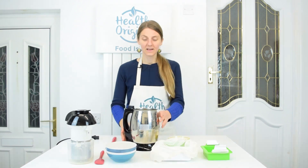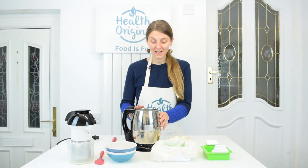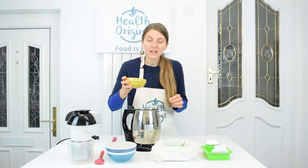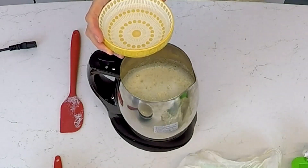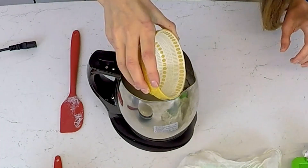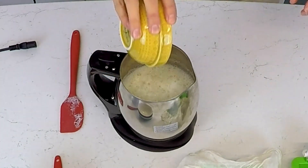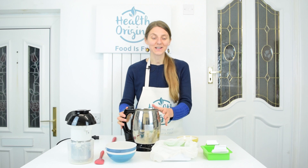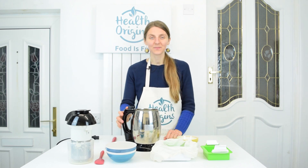It's been seven minutes, so I'm going to pour the other half of the nigari solution in and try to distribute it evenly. We'll leave it to rest for another three minutes and then we'll be ready to pour it into our mold.